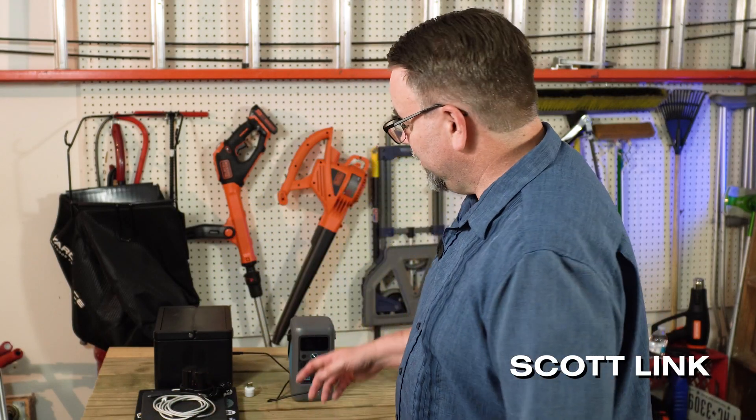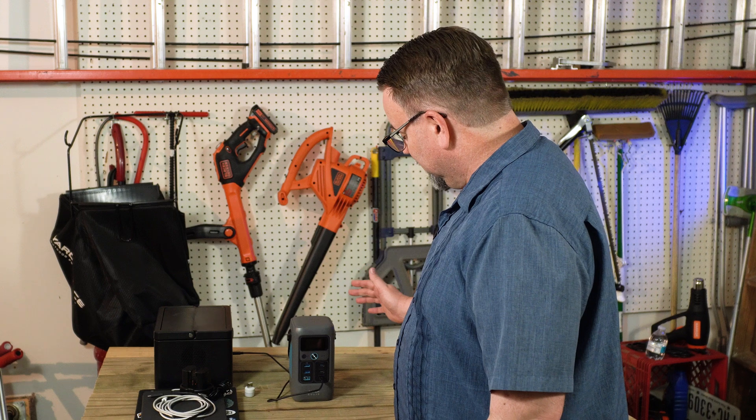Welcome to my garage. I have here the Anker Solix C200 DC, which is either a very large power bank or a very small solar generator. To be honest, I'm not 100% sure where it lands, so let's take a look.